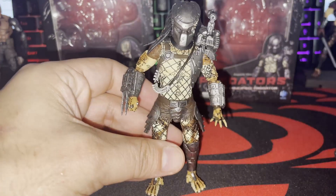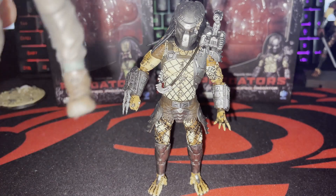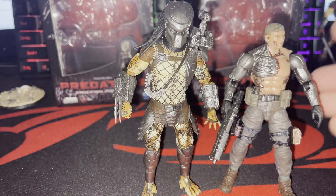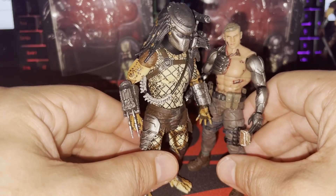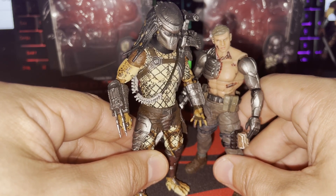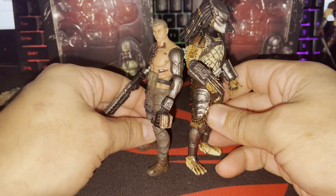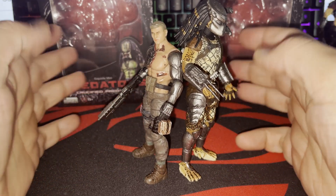He reminds me of Royce from the movie. Let's do a comparison with Rego from Joy Toy — a lot of people want to see that. Rego is clearly based on the Terminator, and I've always wanted to see these guys together. Looks good to me. They already did RoboCop, might as well do Terminator — I think they're doing Judge Dredd too, which is great. Here's the shoulder-to-shoulder comparison.